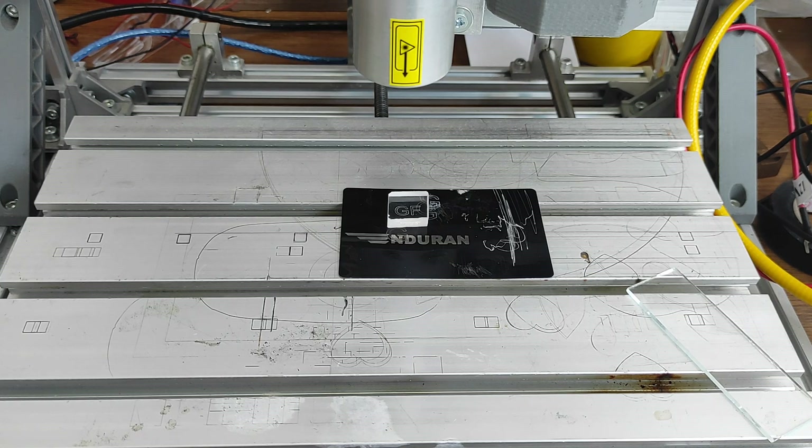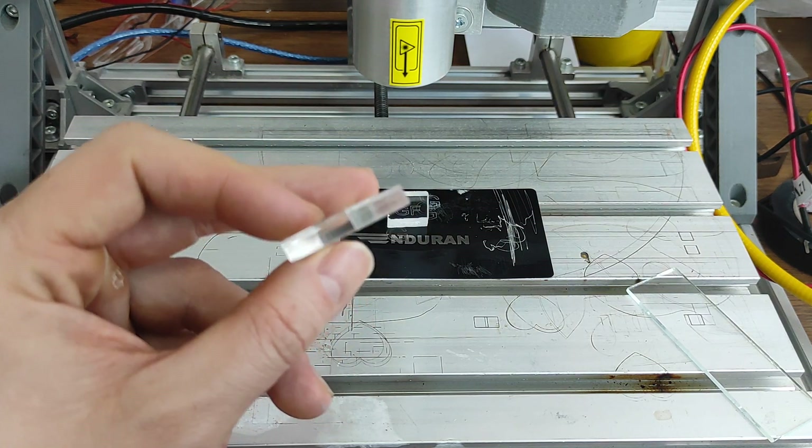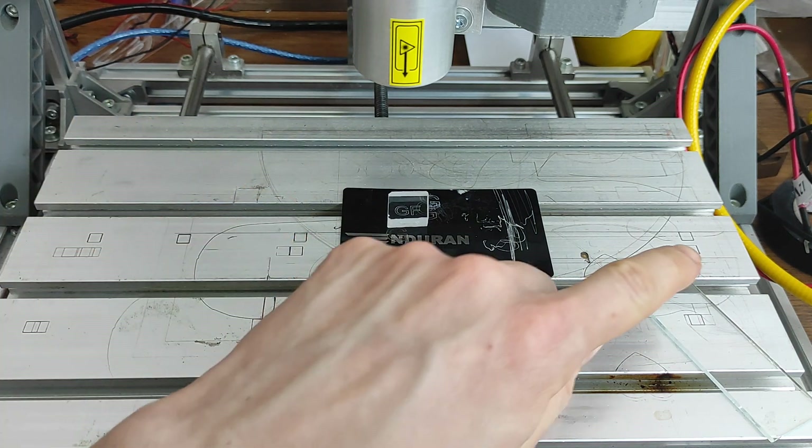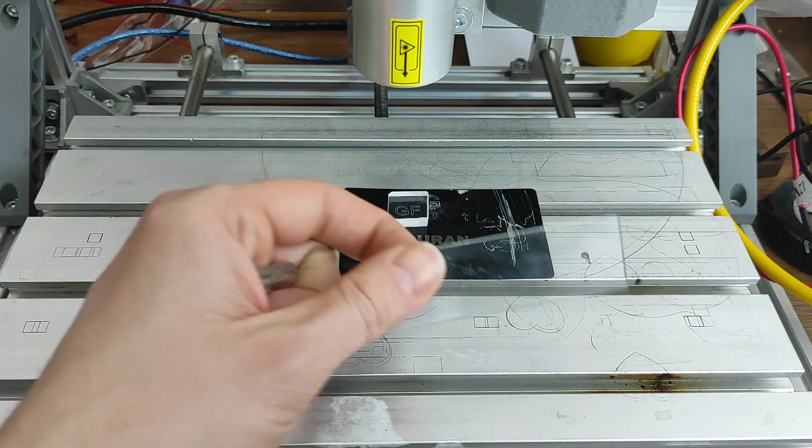Hello everyone, here at Endurance ISLF. In this video I'm going to show you how you can engrave on transparent acrylic and glass. Here is a basic regular transparent acrylic and a piece of chemical glass.